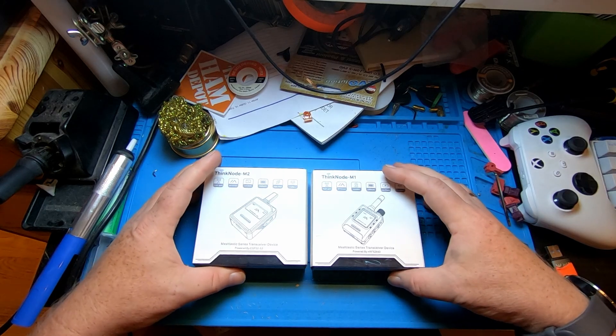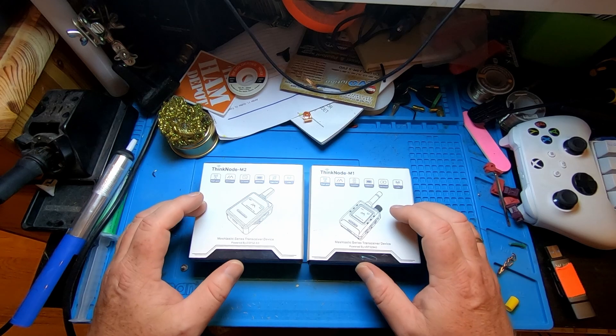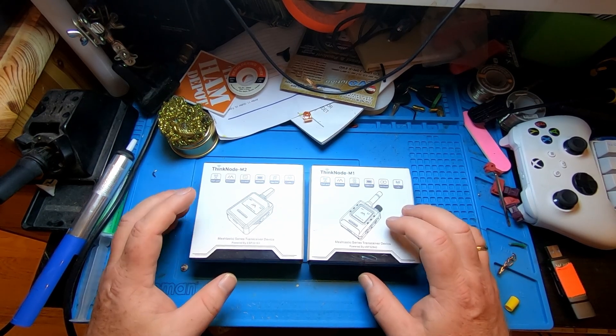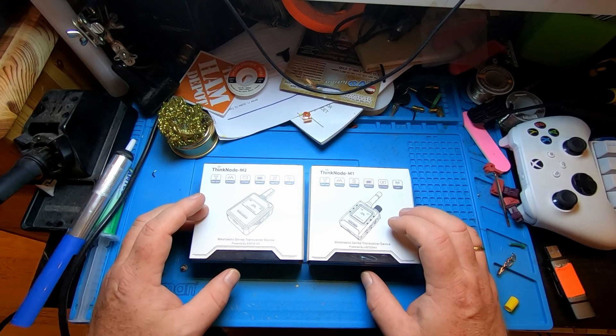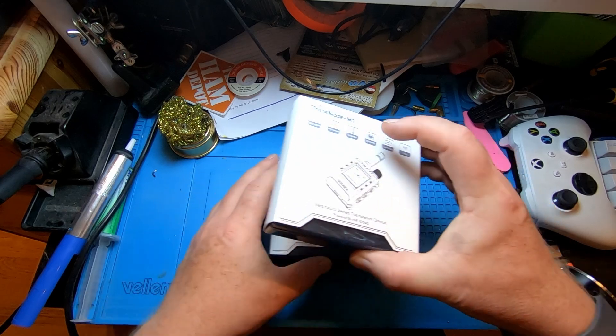I'll leave some links down below to Elicro — these are not affiliate links, I do not get a cut from these. I have no idea how these devices perform; I've just opened the cardboard box they came in and put them on my desk and pressed record. So let's take a look at these.